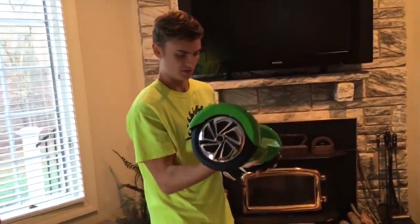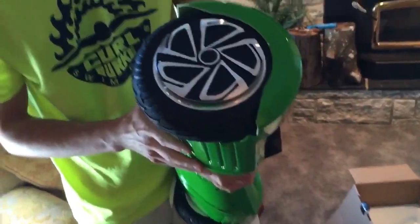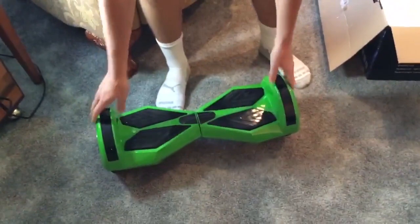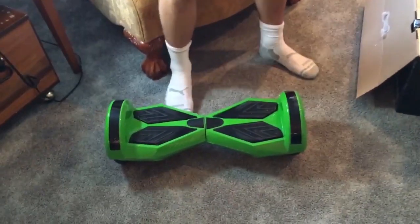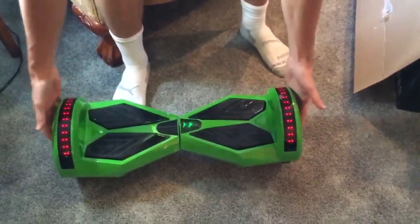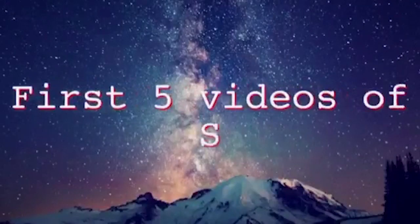It's got some pretty cool rims on it, and yeah these are the eight inch size wheels on this one. It's a little bit bigger than the smaller six inch, supposed to go a little bit faster. It also has Bluetooth speakers. Let's see if we can turn this thing on — there it is, we've got some light flashing on with it.